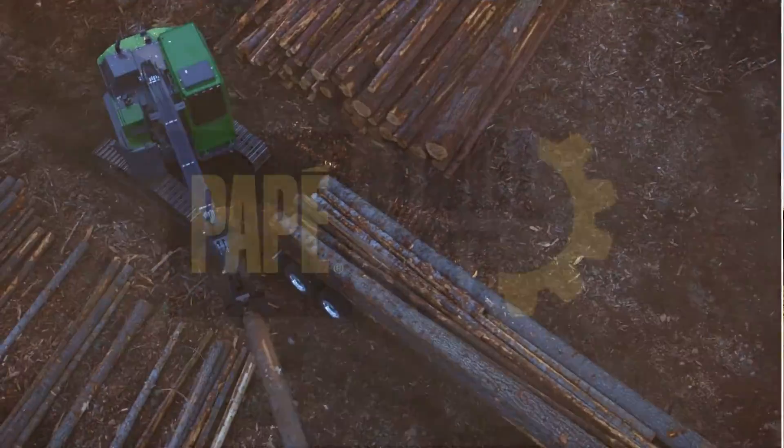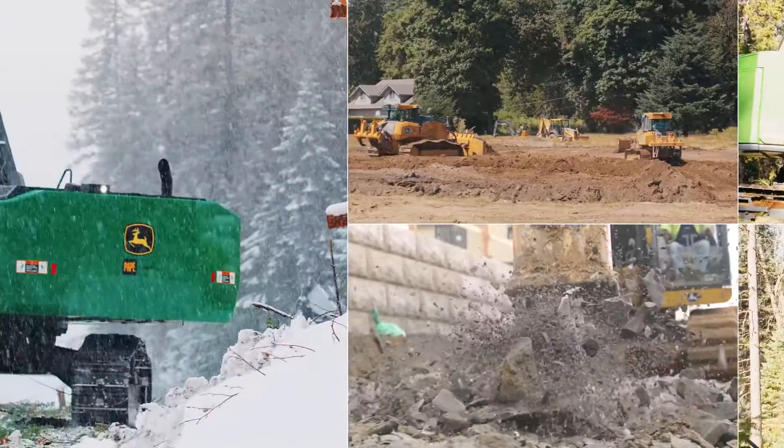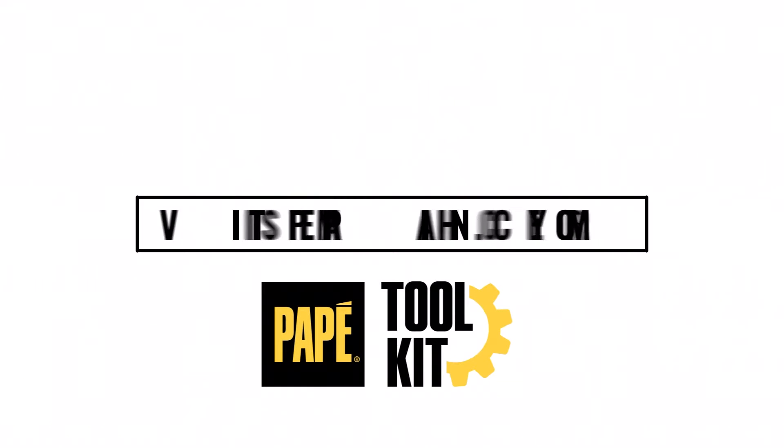I'm Zach Arnbrecht. I'm a grade control specialist for Pape Machinery Seattle region. I've been with the company for about seven years. Please remember to like this video and subscribe to our YouTube channel.